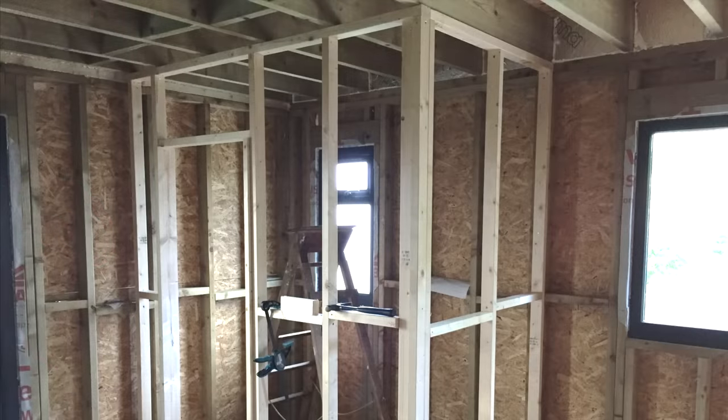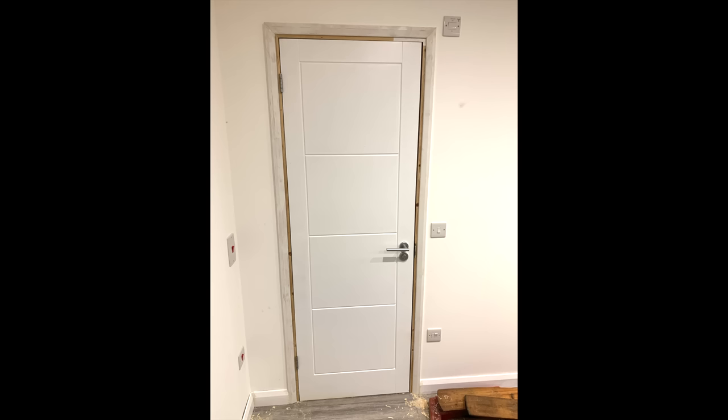One area I didn't fill with insulation is above the top plate, and maybe I should have, as there are only two layers of plasterboard separating the two rooms — but then again it's not a direct path for sound to travel. I haven't been able to test the sound insulation yet as I've only just installed the shower room door, but I'll be sure to do so in a future video.